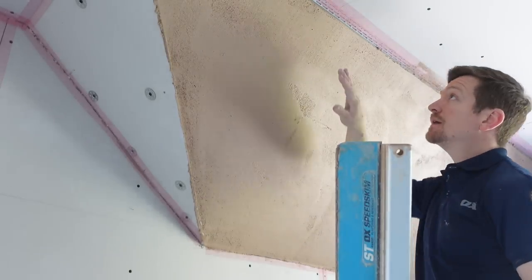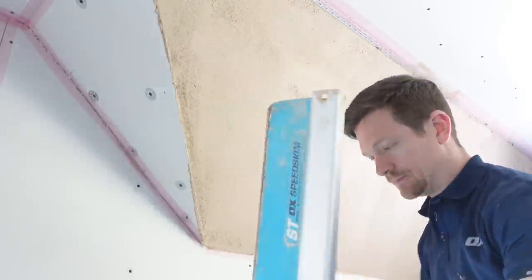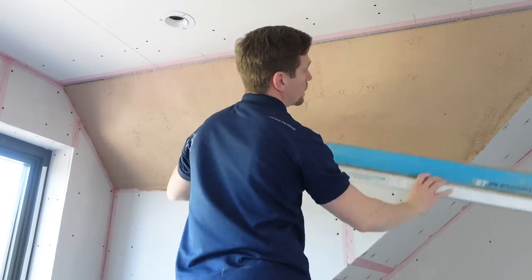That's it. Nice clean edge, straight line running through, we've got rid of the plugs — winner. We're going to carry on the same thing all the way around the room until all the ceilings are done. Now let's look at the spotlight situation.